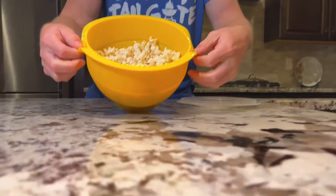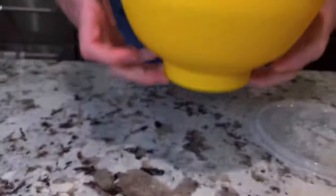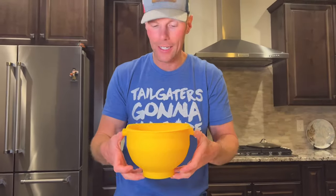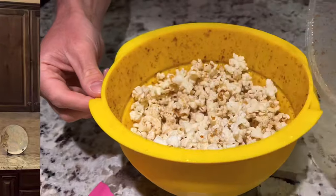Looks like regular looking popcorn on the outside. Even when this was popping, the butter smell was really going through the house. Let's taste it. Pretty good — it's like movie theater style popcorn. It's like regular popcorn but with this butter flavor that's a little bit different. It's pretty good. So if you like movie style popcorn, this could be for you.